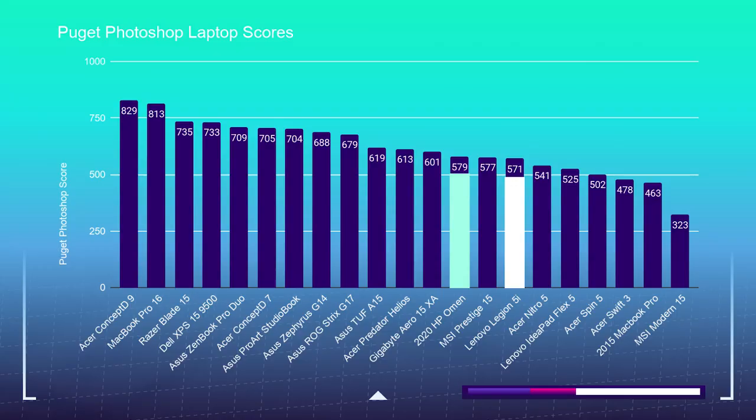Just before moving on to the video editing test, let's see how well these laptops perform in Adobe's design suite using the Puget Systems Photoshop benchmark. Both laptops perform well, capturing an equally suitable middle-of-the-chart spot, making each a great fit for Photoshop, Illustrator, and InDesign. The HP Omen had a slightly higher score of 579, coming in just ahead of the Legion 5i with a score of 571.